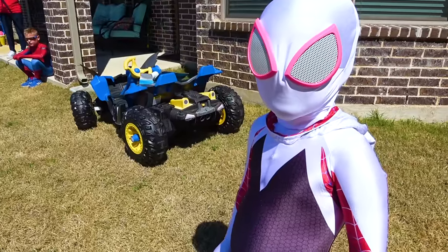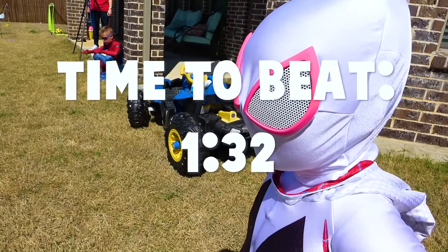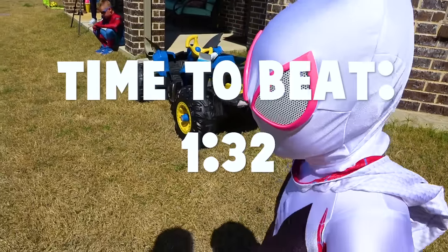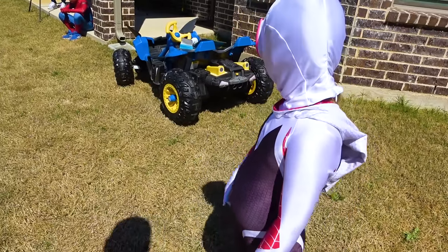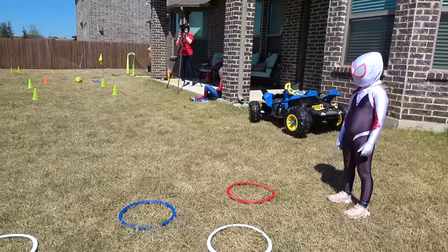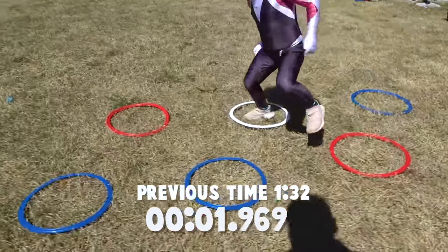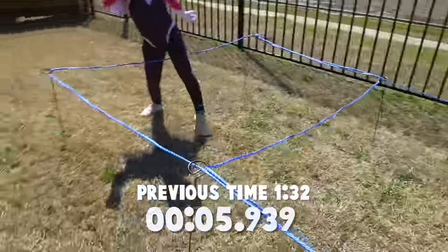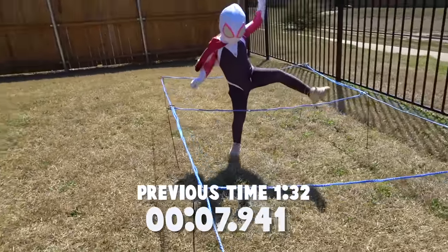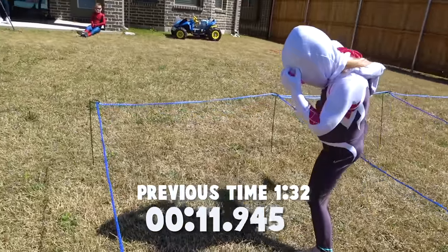You are trying to beat your time with this new Spidey suit on — you're at a minute 32, so you need better than a minute 32. Okay, well, I don't know if the wiggle is going to help you, but we'll see! Three, two, one — there you go! Down to the Spidey crawl. She's got to go under that — oh, she doesn't want to. She's got a different strategy on this one.